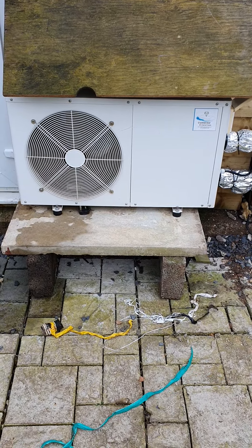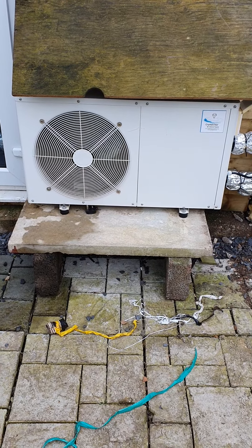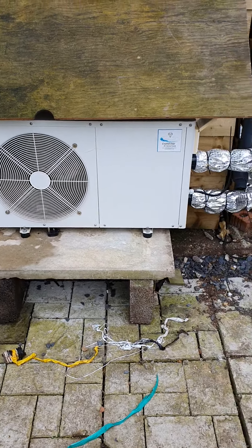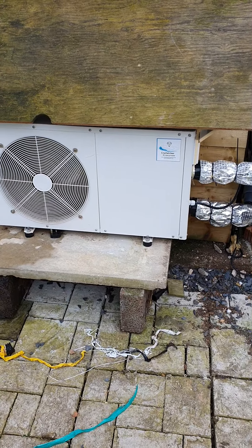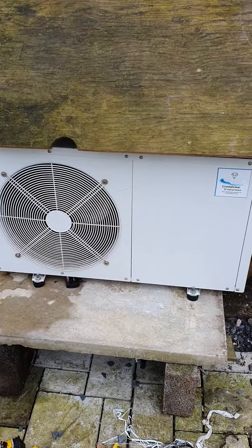Welcome to the Fish Out video. I thought I'd do a quick one on pond heating. This is my new heat source pump I've been installing over the last three days. To say I'm impressed is an understatement.